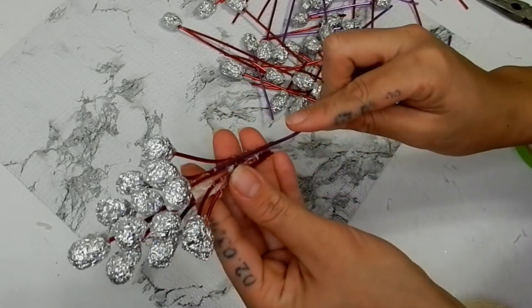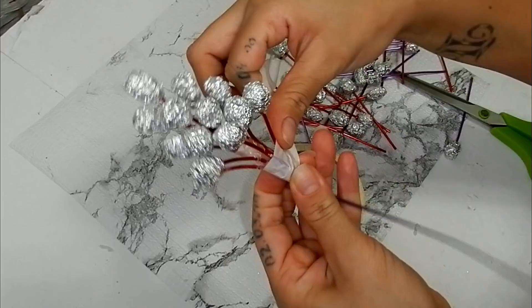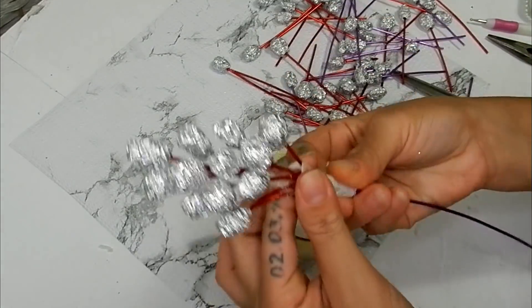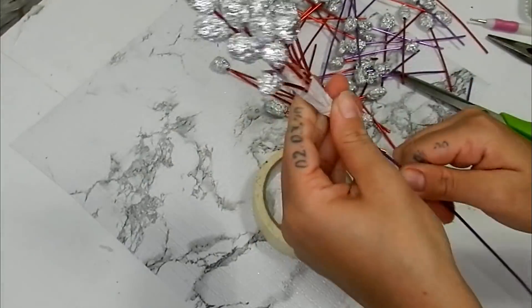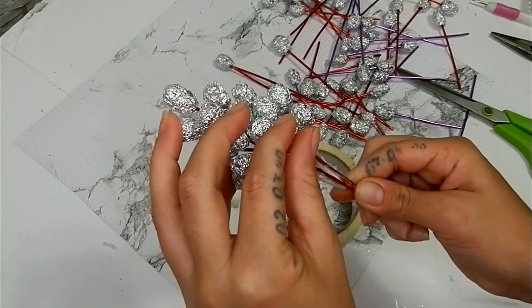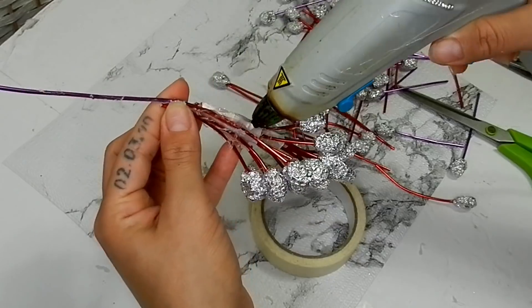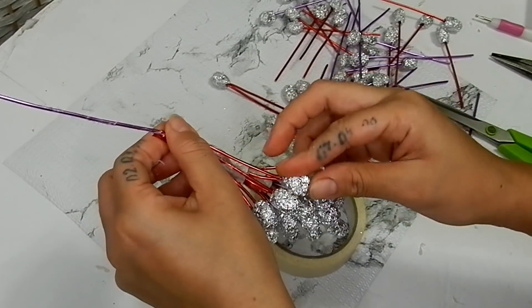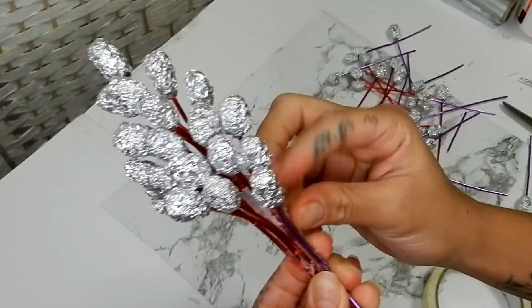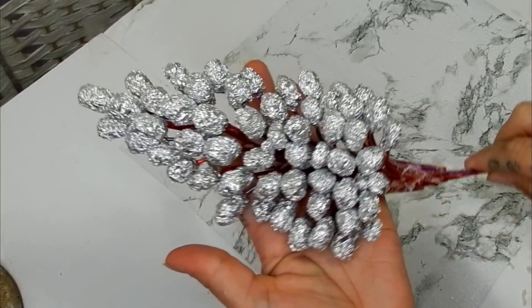I'm adding a longer piece of wire here and securing that with some masking tape — this piece is just for extra support. I'll continue gluing these down until I've reached the desired shape. As you can see, as you start to add more you will start to bend the wire upwards, and this is the shape I was going for.